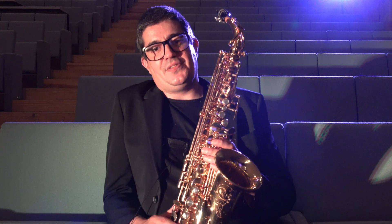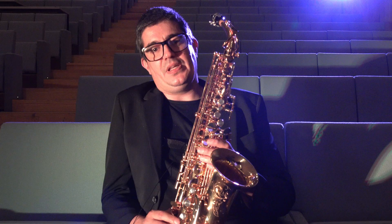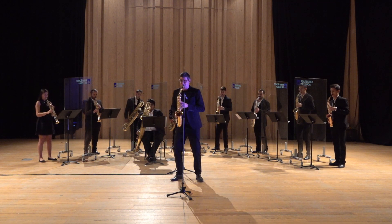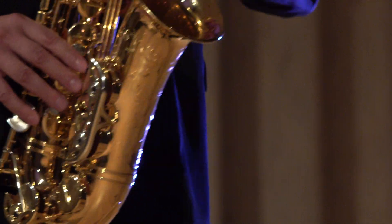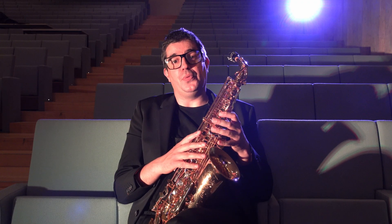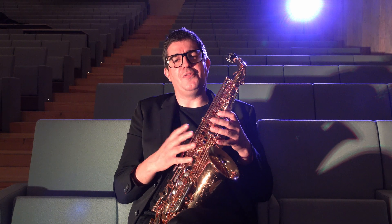After playing with the saxophone for the first time, I immediately knew this would be the instrument for me. This saxophone elevated my playing to the next level, and I believe will do the same for you. Each of these models are an excellent choice. Thank you for watching.